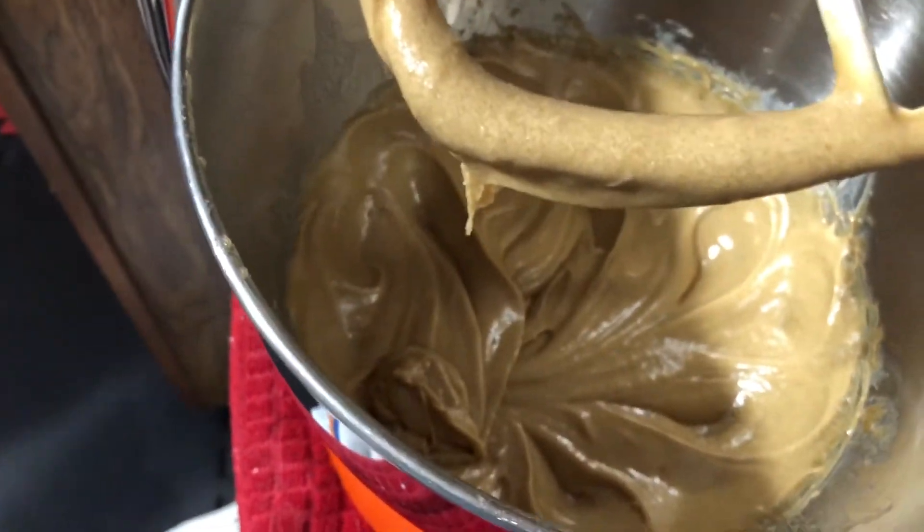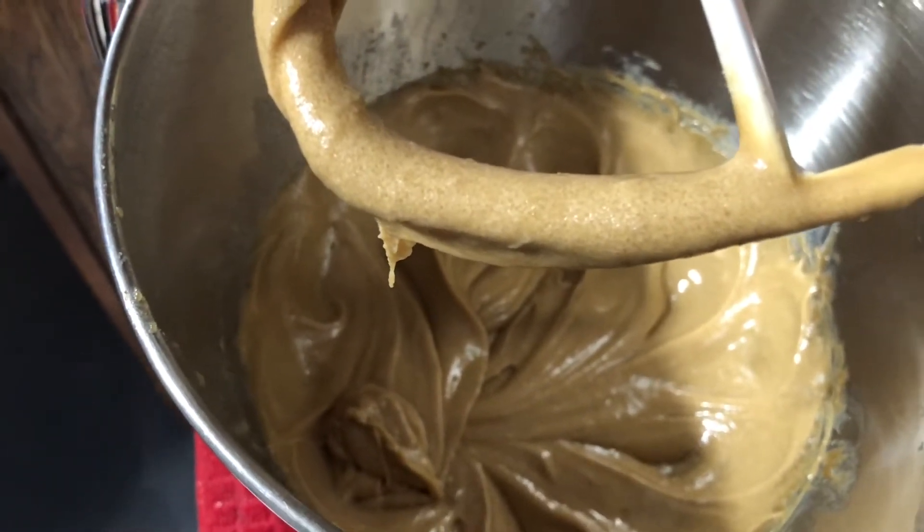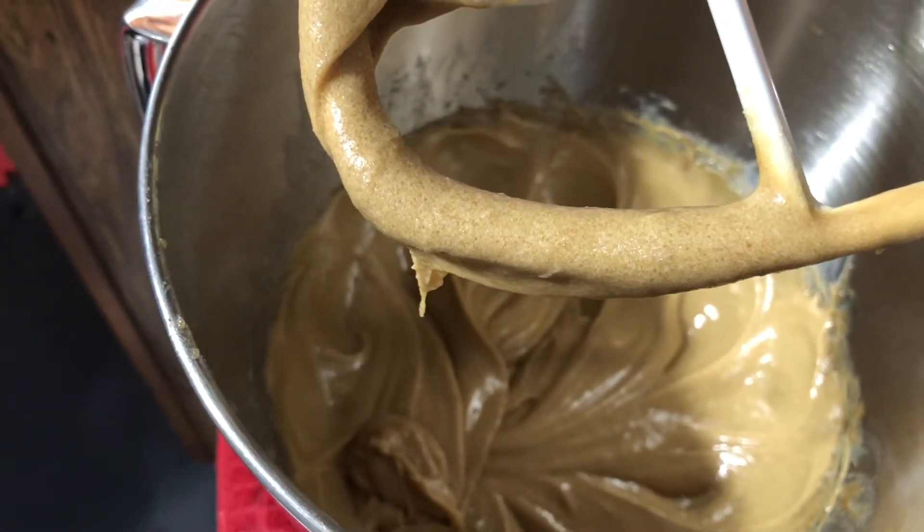Did you see how the color changed? You keep mixing it until it turns lighter, and then you know it's all been whipped up really well.